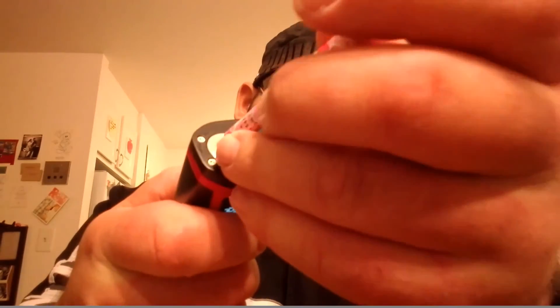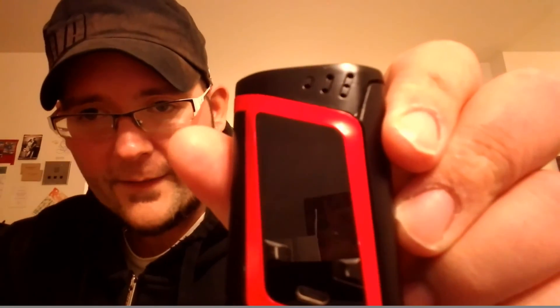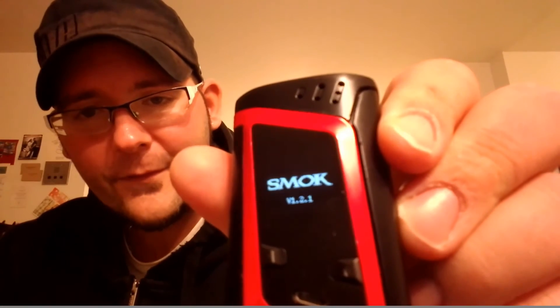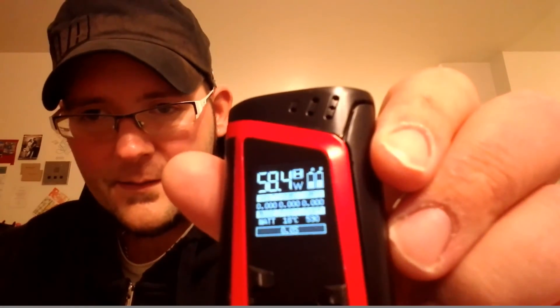On the top there's a nice spring-loaded 510 pin. At the bottom is the battery door — you just flip it open and pop your batteries out. Inside it's marked A and B, positive up and negative down. The device also has reverse battery protection, so if you put the batteries in the wrong way it won't damage the mod. When you reinstall the batteries, turn it on by clicking five times and it'll display the firmware version and say 'Alien' on the screen.